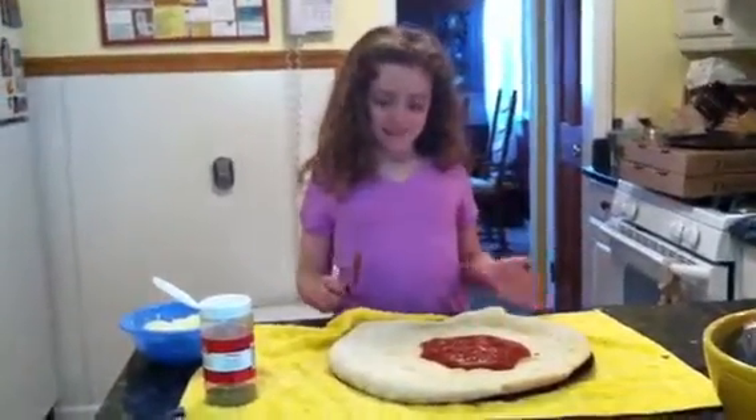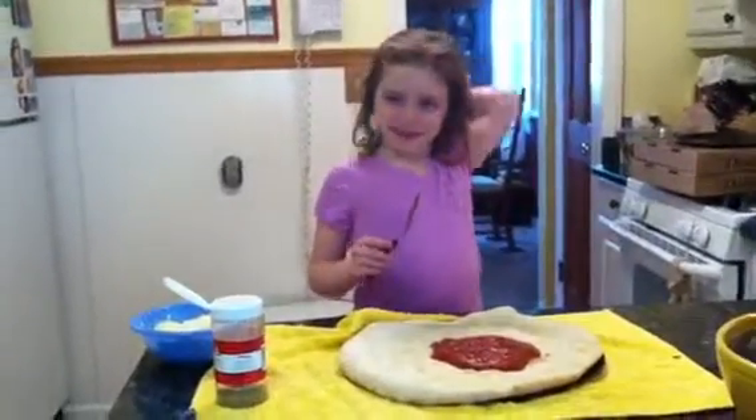Hello, this is Clay's Great Cooking Show. It's a special one because I'm at my grandparents' house. I'm going to make a pizza.